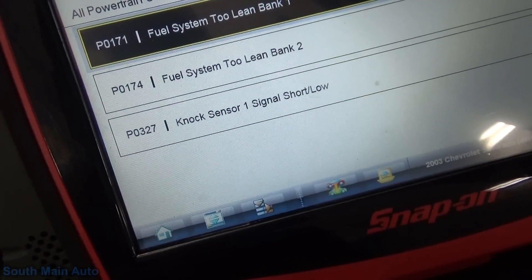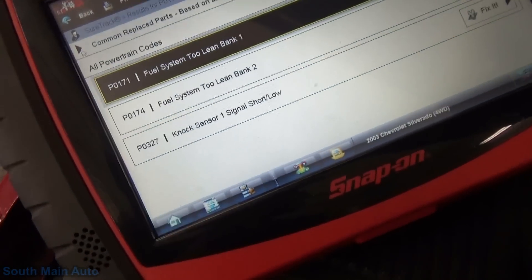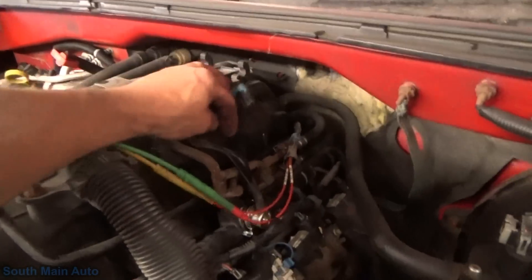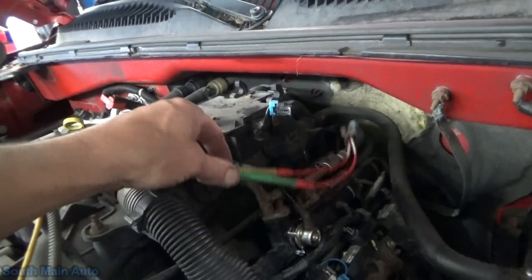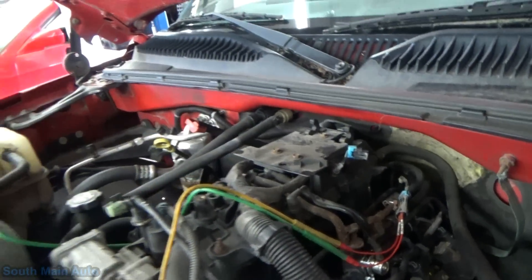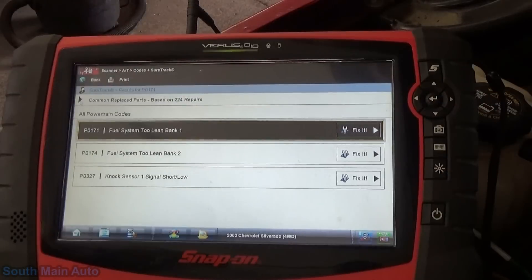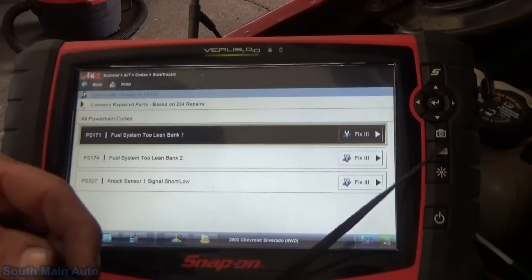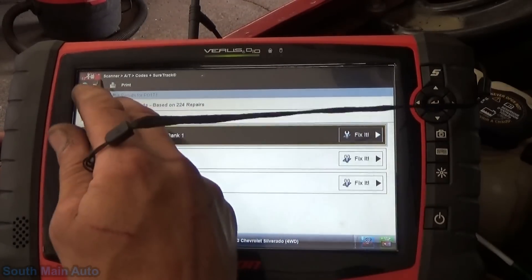Here's the code we get — P0327. I think the other code is like a 325 because there are two sensors. Don't hold me to that. GM has made it easy to work on — they put the sensor connector jumper harness right up here on the intake manifold, so that's helpful. Code 327 and 332 are going to be your low voltage codes. Your knock sensors are going to create their own electricity.